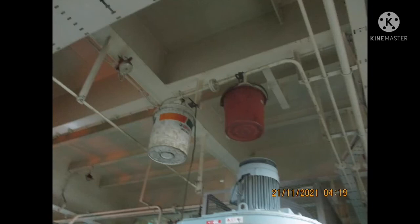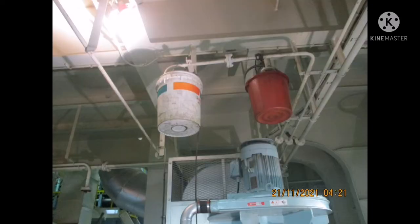Now we are going to do the testing of the hypermist system for the incinerator. What we do is we have to hang a bucket on top, below the water nozzle, so that when it gets activated the water doesn't spread or spill on any of the electronic devices. So we hang a bucket on it.